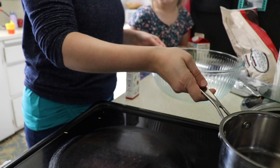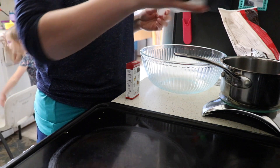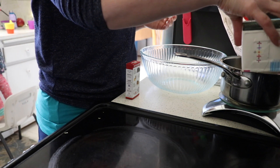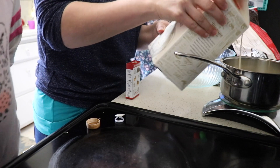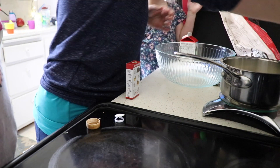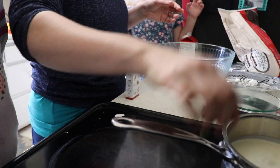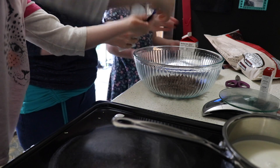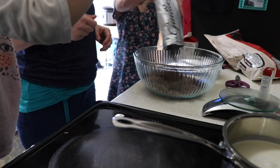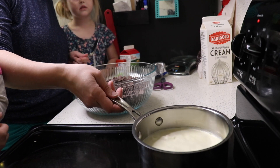Alright, we're going to get our cream started over here. I need to do two and a quarter cups. Go ahead and let it start heating up. Put that in, and we'll lay this in. Those are big chocolate chips. It's starting to boil — see?